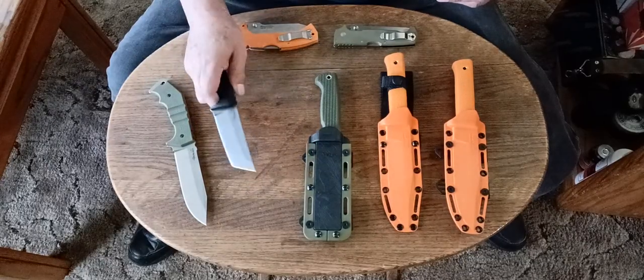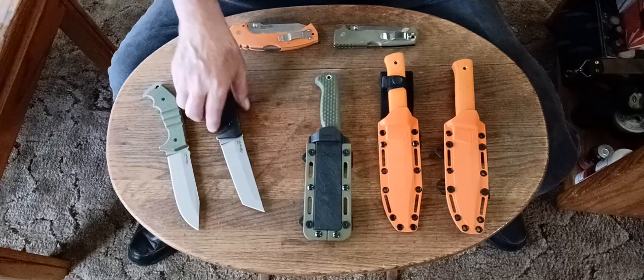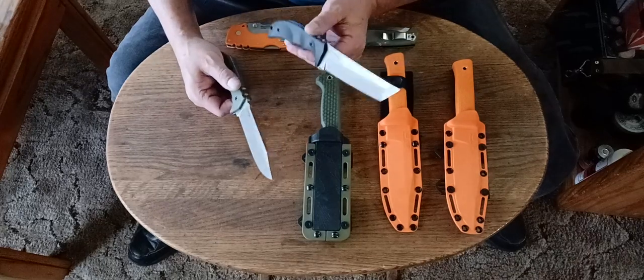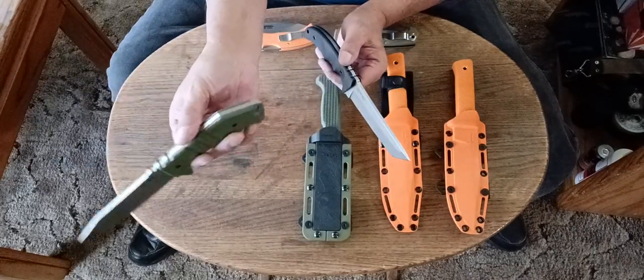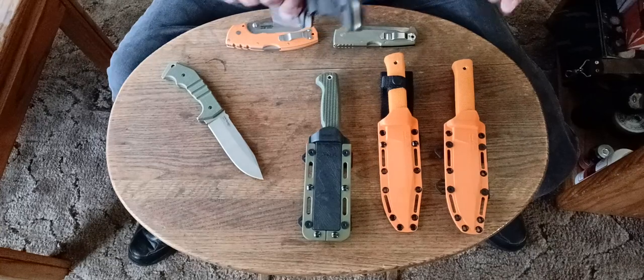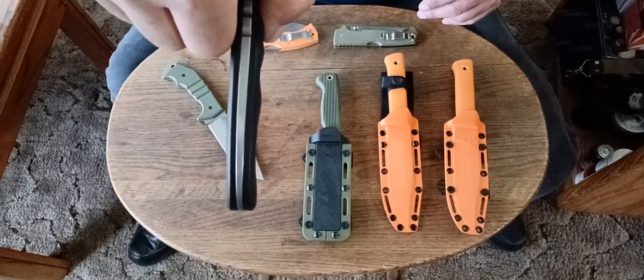These two knives right here — if you guys can get these, I would say get them. I think they're excellent knives, and fairly not so hard to carry. This one's very heavy, but this other one's not so heavy. They're both about the same thickness, but this one's thick all the way through, and this one has a handle tang that slims down — I think Andrew Demco designed that to save weight.